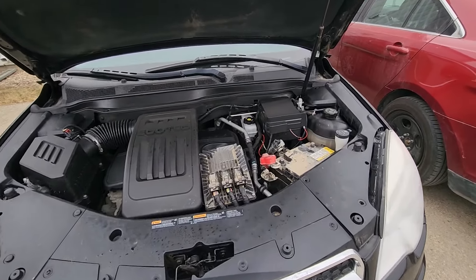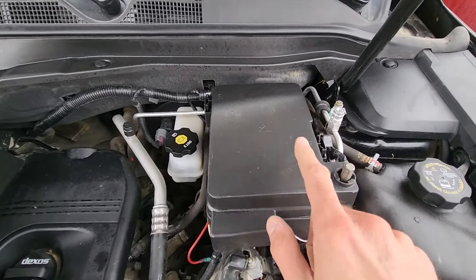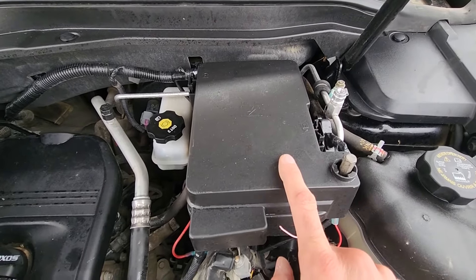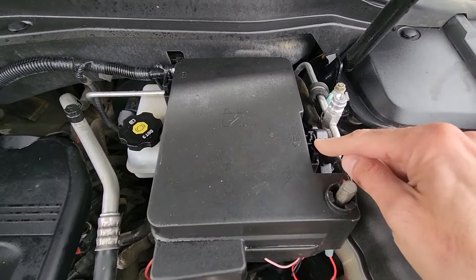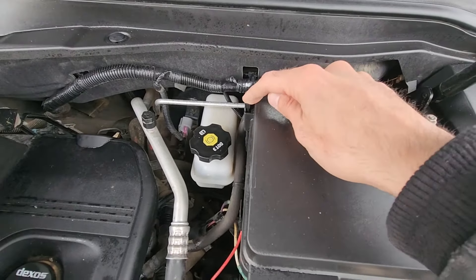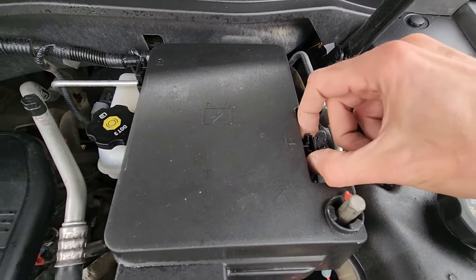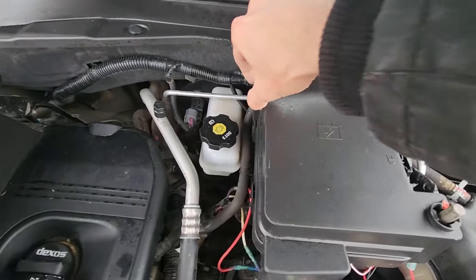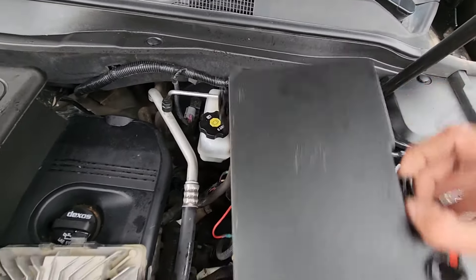The main fuse box is very easily accessible — it's located right here. To lift this cover you will have two black tabs to unlock it, one on each side. You want to press onto these tabs and lift up, doing that on both of them, then just lift the cover up.